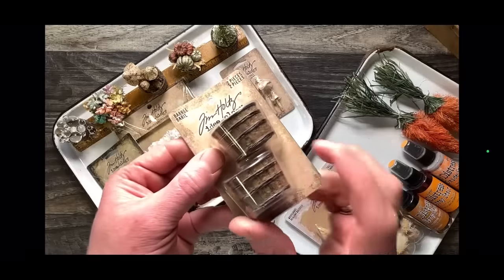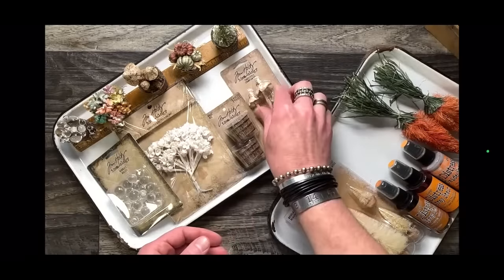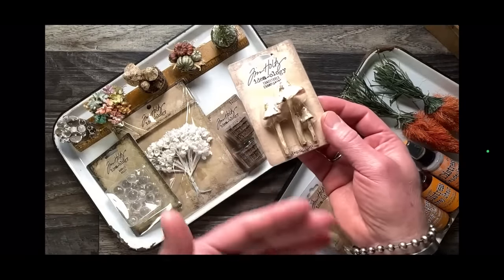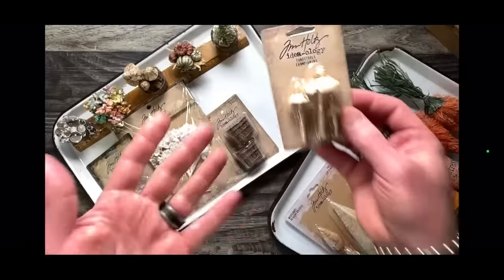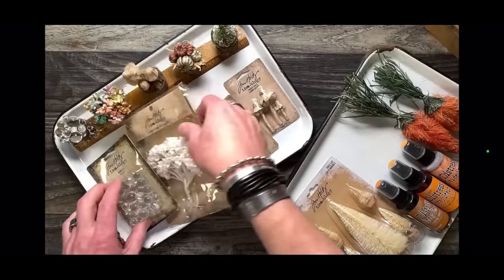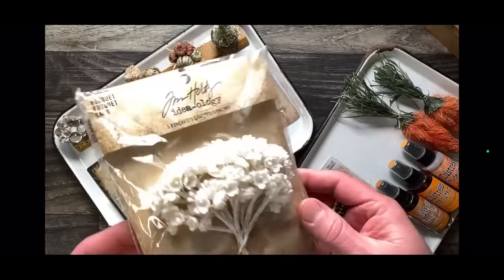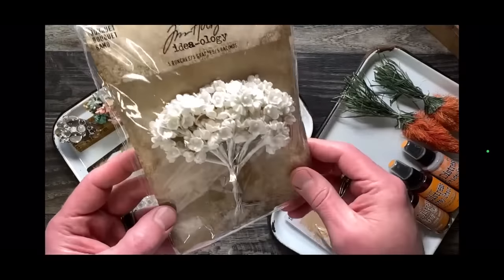We have the Ideology resin barrels — these are in everyday SKU. Toadstools, also everyday SKU. Launches for Halloween, but they're everyday. These are great for spring because you can use them as is or color them. Then we have this one — this is a favorite, a SKU that I always hope will stick around, but sometimes it risks getting retired.